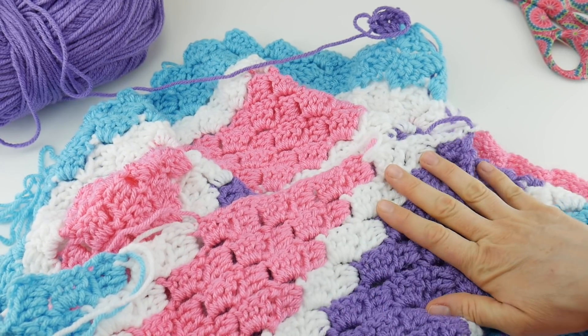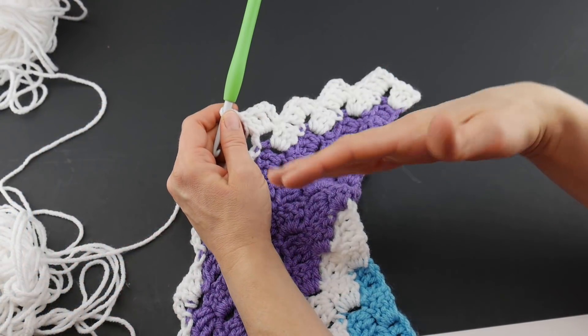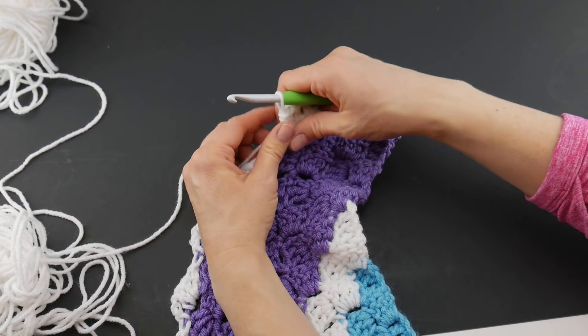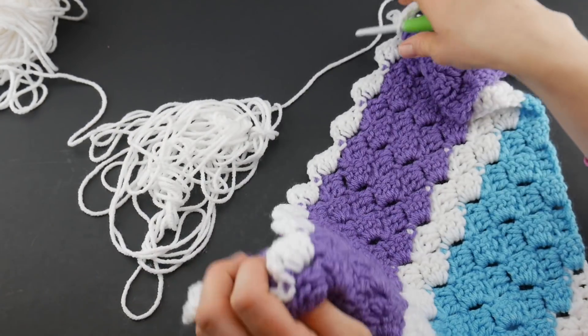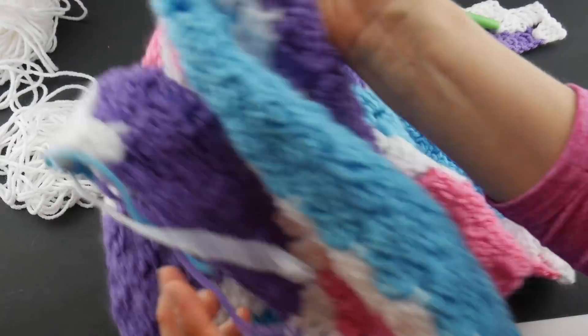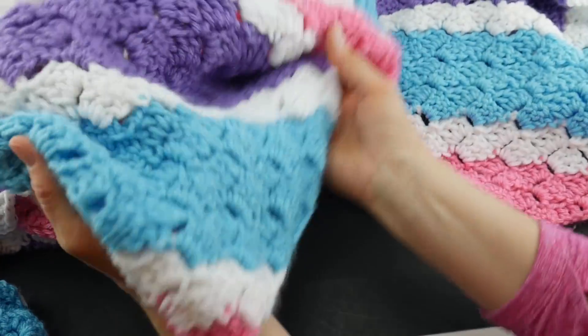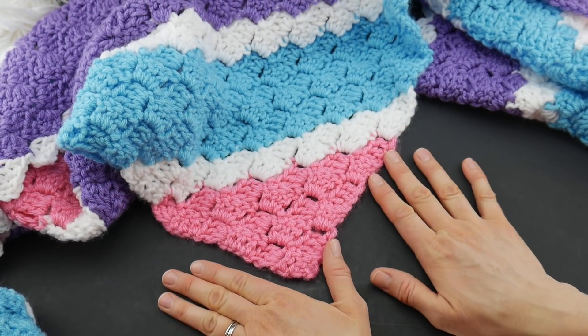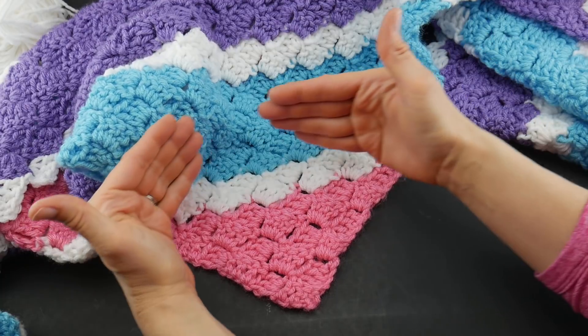Just keep working your decrease rows over and over until you get to the other point of your blanket. Remember we started down here at the bottom point, and you're just going to keep working until your square comes back in.